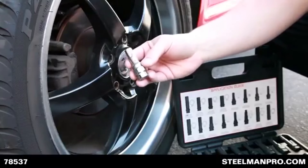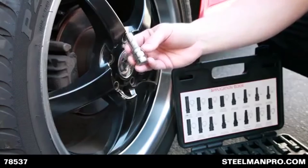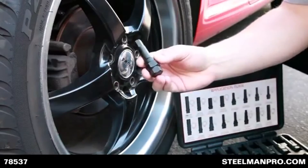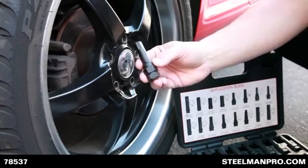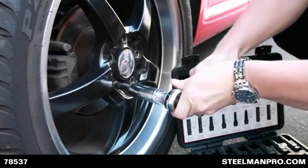If a customer comes into the shop and doesn't have their locking lug key that came with their aftermarket wheels, simply use the correct key in conjunction with a combination wrench or a socket and ratchet, and wheel removal becomes a breeze.